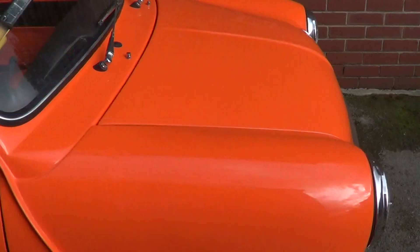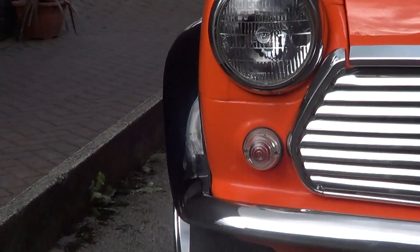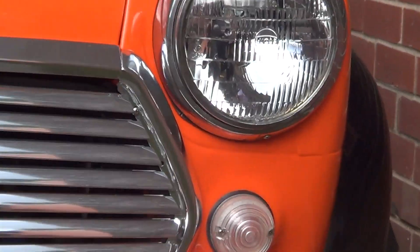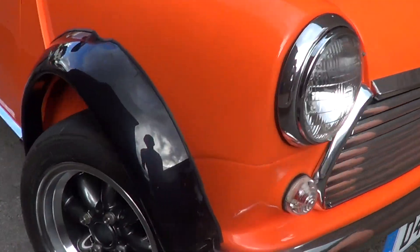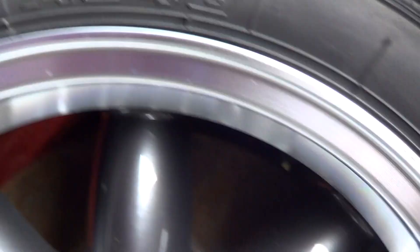And now for the engine bay. Just look at that — look at the chrome. I've got the Yokohama A408 tyres — I said A480 earlier, my mistake, apologies.